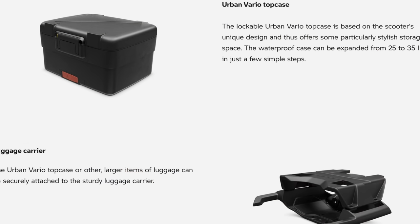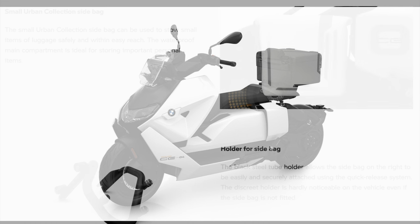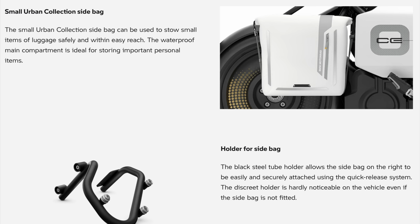BMW do their own top box — it's a pretty trick little box that expands from 25 to 35 litres, which is quite smart. They also do a little side pannier that hangs on the side of the bike.